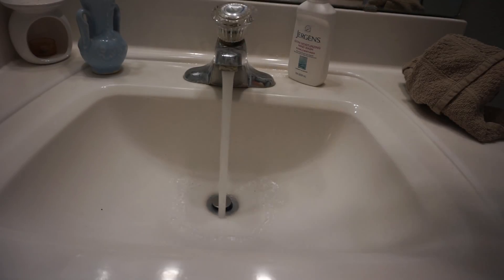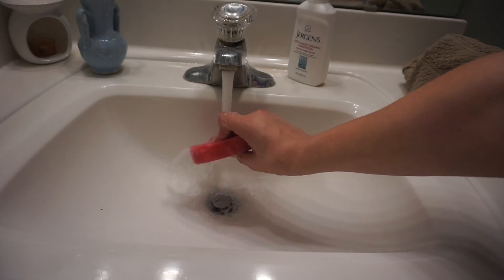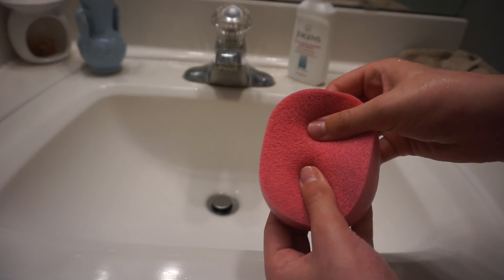The second thing you're going to need is either a sponge or a towel. If you don't have a sponge, use a towel, but sponges usually do a better job. What you want to do is run water and wet the sponge or towel, then squeeze it out so it is just damp and squishy, but not soaking wet.